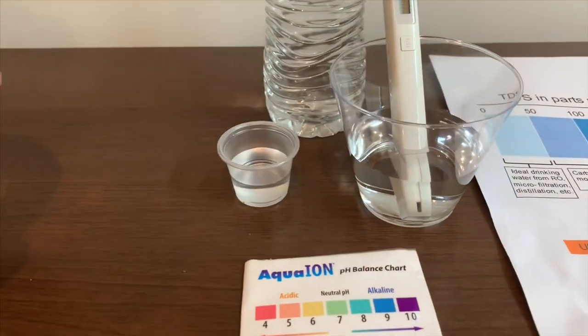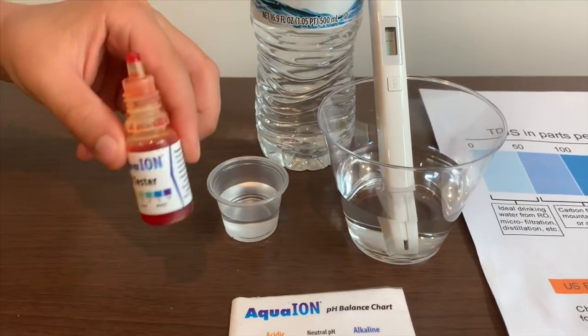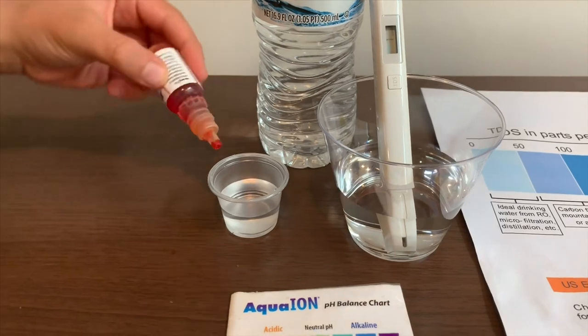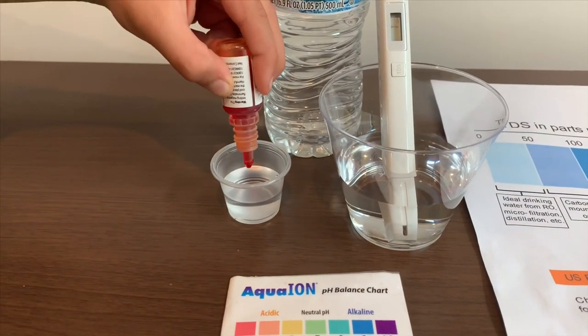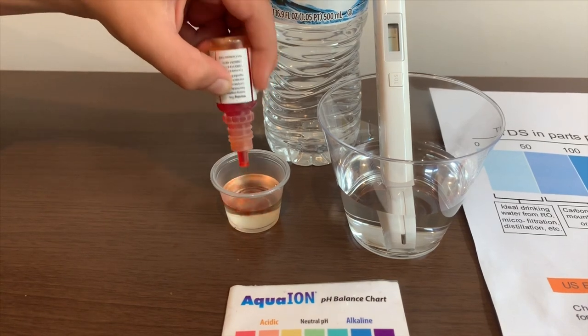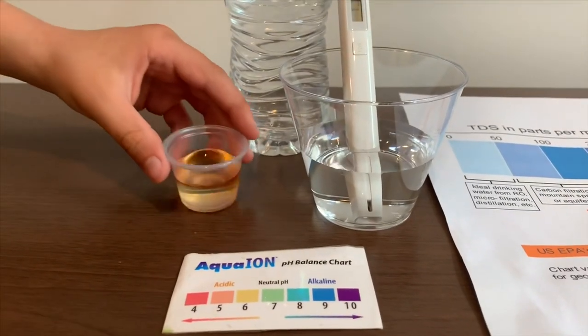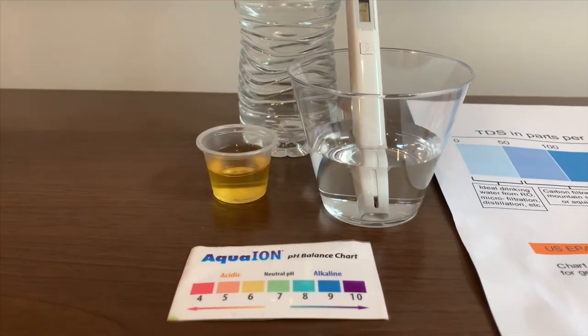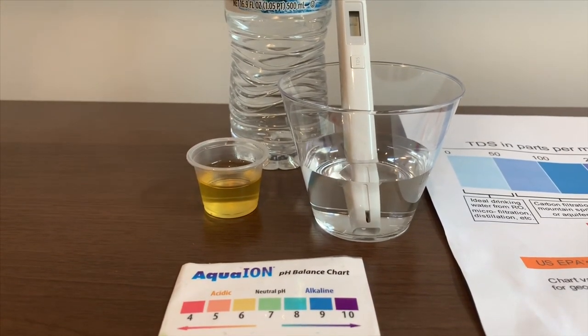Now let's test the pH level. If you want to buy this pH tester, check the link down below. Only do 2 drops. Let's stir it a little for a better result. And this is 6 — this is acidic.